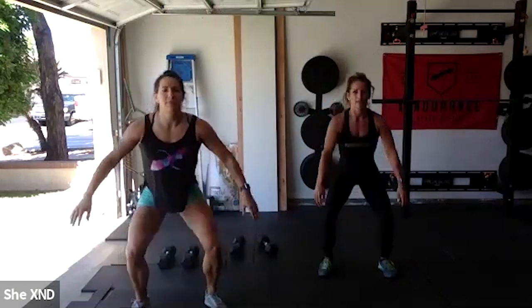After the jumping jacks, we're going to go into 10 air squats. Try to get all the way down and take some time here — you don't need to go super crazy. If some of you did Murph yesterday, you're probably a little bit sore. 10 air squats.